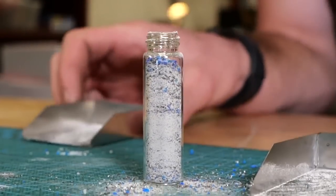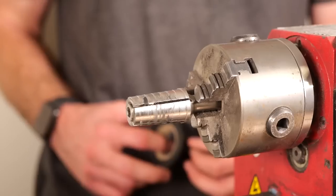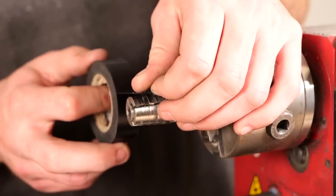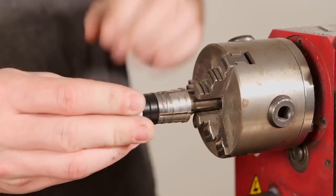After we're happy with our mix and we've added it to our vial, we're going to go ahead and put our ring on the ring mandrel. Since we are working with ceramic, make sure to use electrical tape or some sort of insulation just to make sure that you don't break your ring band.